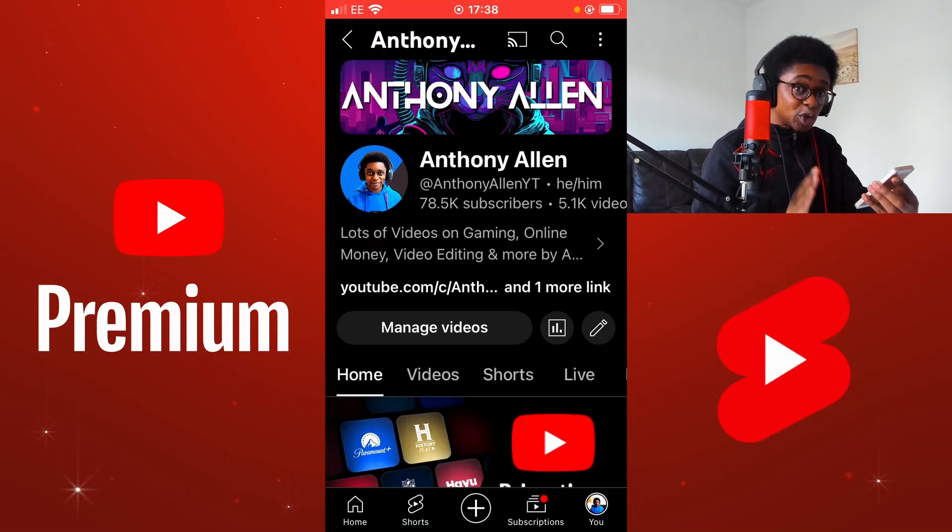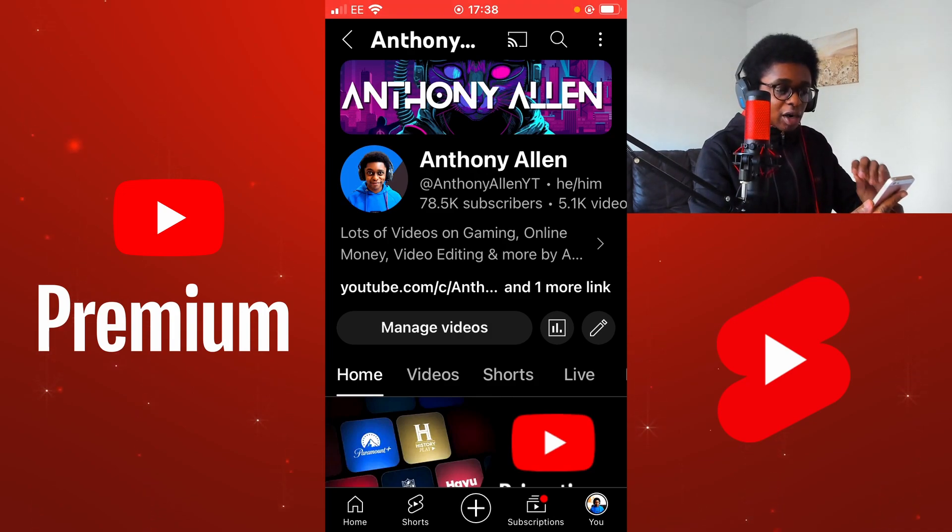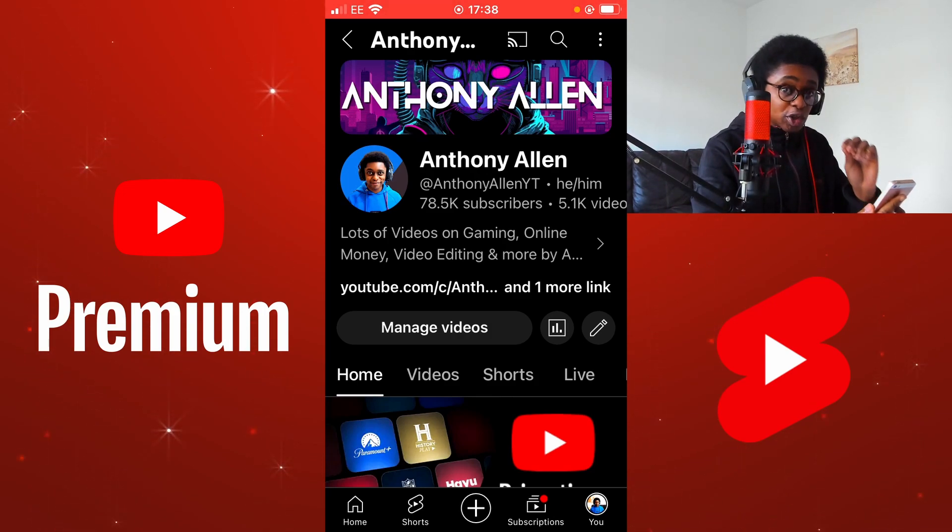I'm going to show you how to sign up for YouTube Premium on mobile. Here I am on my YouTube channel in the YouTube application. If you open the YouTube app, you should have a YouTube channel that looks similar, even if you do not have any content uploaded to your channel.